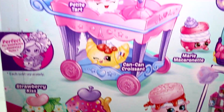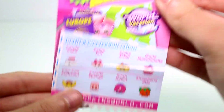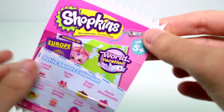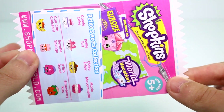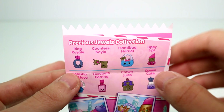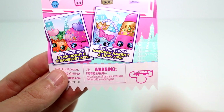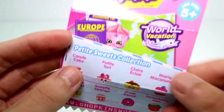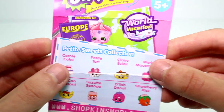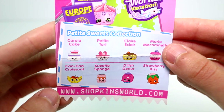Let's go ahead and get this pack open so we can take a closer look. We have this little checklist — literally little, it's such a tiny checklist, look how cute it is. The Petite Sweets Collection will be on this side, and the other collection — the Precious Jewels collection — will be on the other side, which I have to review with you guys. In that one you get Handbag Herring and Lippy Lips. I like how they bring back a few familiar characters, but not a ton.